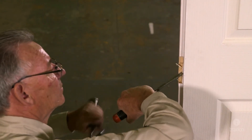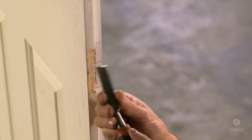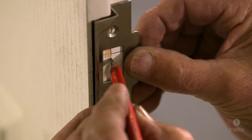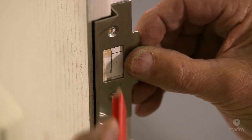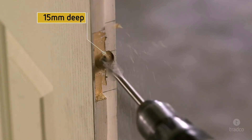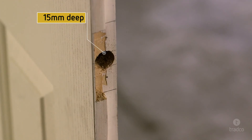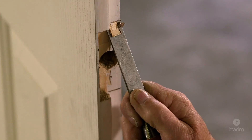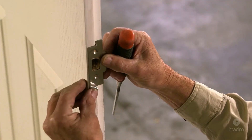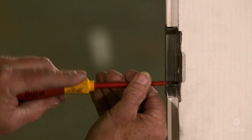Again, when chiseling near the edge of the door, take care as it is very easy to split the door. Place your strike plate in the rebate and mark the centre of the latch tongue hole. Now using a 22mm spade bit, drill a hole at least 15mm deep so there is enough room for the latch tongue. Once you have done this, continue to chisel the lower edge rebate to a depth of 2 or 3mm so that the strike plate sits flush. Once completed, pre-drill and fix the strike plate in place with the wood screws by hand using a screwdriver.